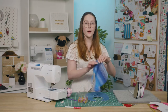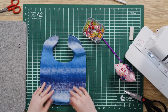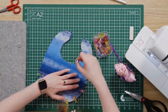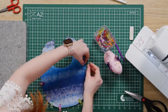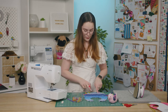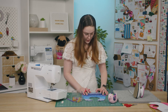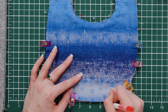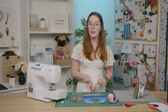Now grab your second pattern piece and align it right sides together with the embroidered piece, making sure that the embroidery is enclosed within the two pieces, then pin or clip to secure. Once you've pinned it together, with your friction pen you want to mark about a two and a half inch gap at the bottom. We're going to leave this gap open when we sew these pieces together so we can turn our baby bib right side out. Now you can sew the pieces together with a straight stitch and a quarter-inch seam allowance, making sure you leave that gap open.